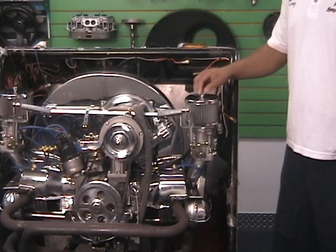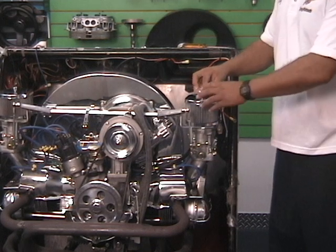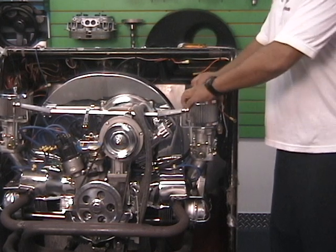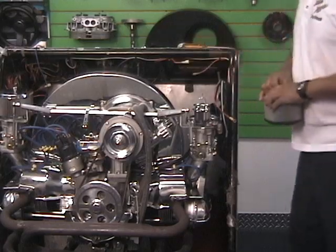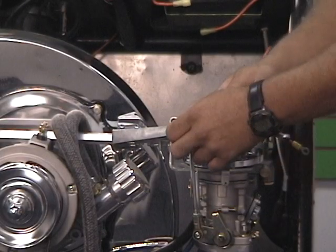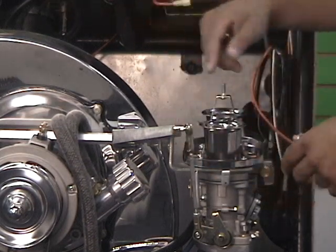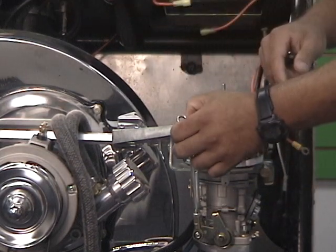The first step is to remove our air cleaner tops and elements from both carburetors. Our next step is to disconnect the linkage rod from the carburetor, because we want to isolate them. We want them both to be independent when we fire it up and measure the volume they're drawing at idle.